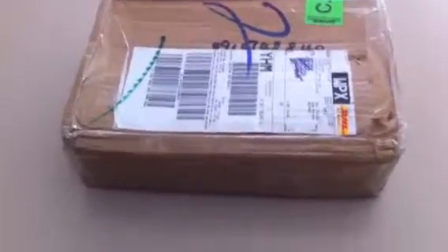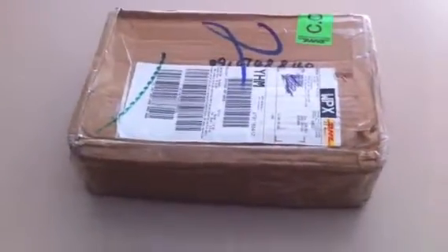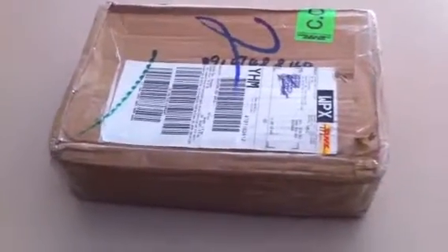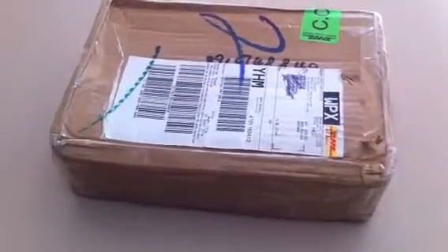Hey guys, I thought I'd do a quick unboxing video of my just arrived EZB robotics kit I purchased about a week and a half ago. It came DHL when you select Express. I ended up having to pay a little extra for duty even though I thought it was coming from within Canada. Now that I know that, I have to be more careful with how to order there.